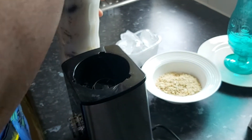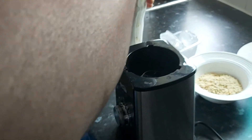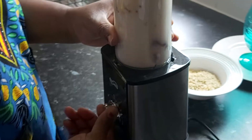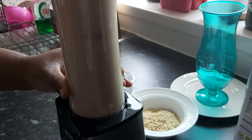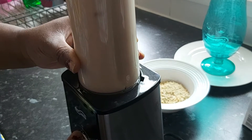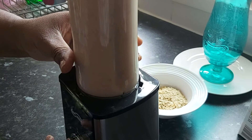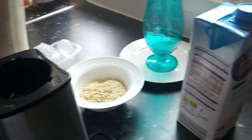Then you want to give it a good cover — cover your smoothie maker nicely, tuck it in, make sure it's locked nicely — and then you blend it until it is very smooth. Now you lift it up beautifully.